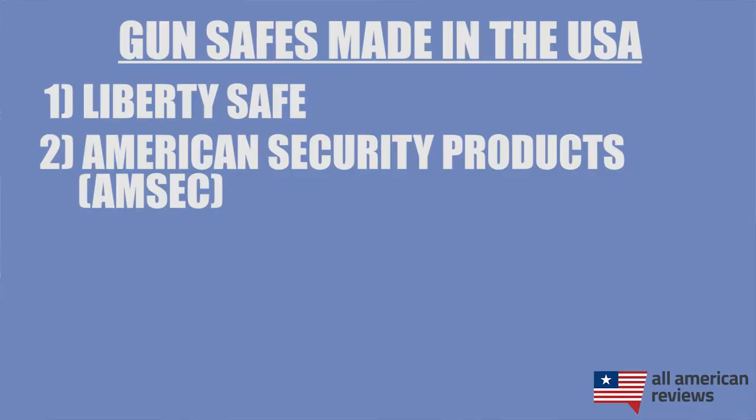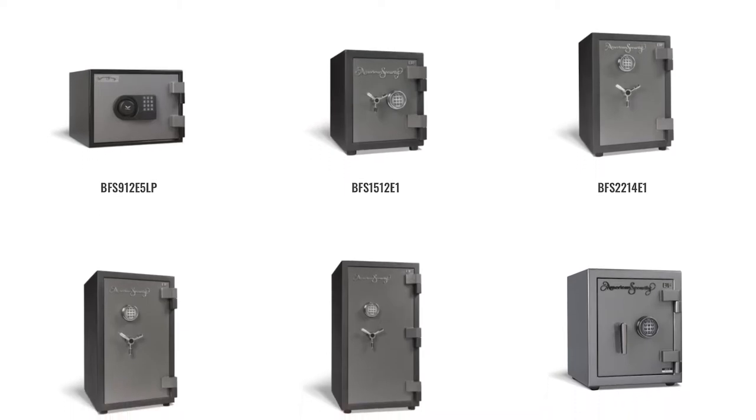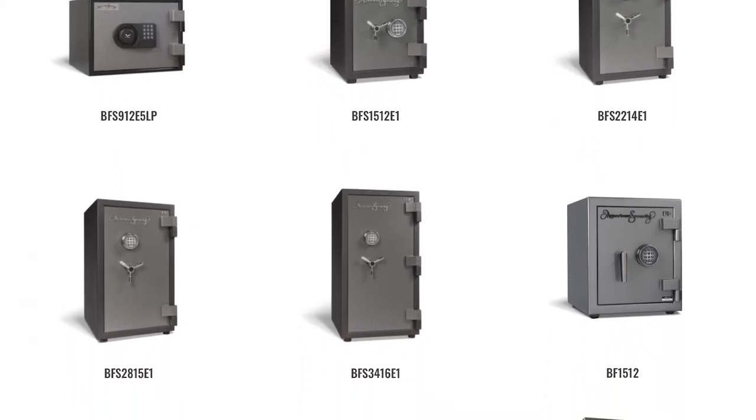Next is American Security Products, or AMSEC for short. Not all AMSEC safes are made in the USA, so you need to look for their RF and BF series. While it is disappointing that not all AMSEC safes are made in the USA, the ones that are — especially their BFX series — are pretty high quality.